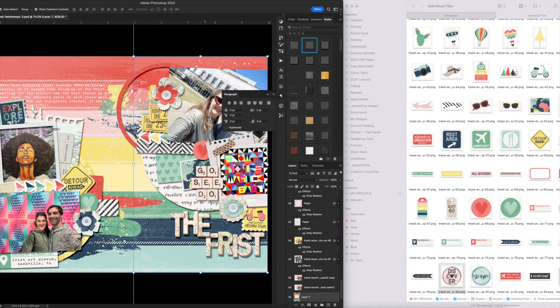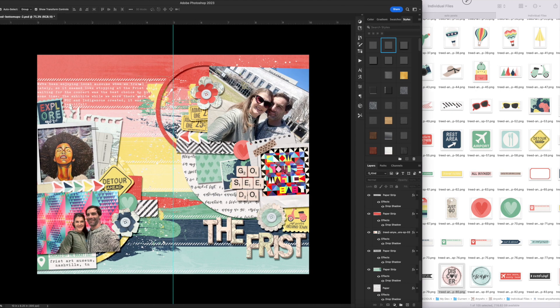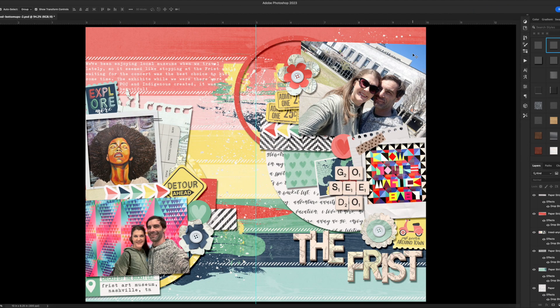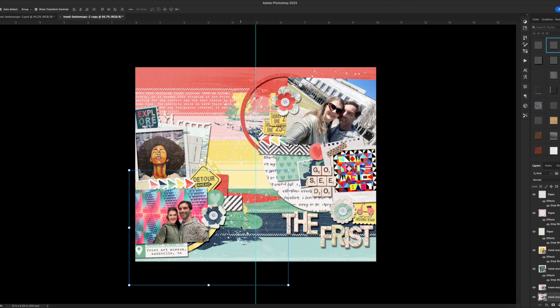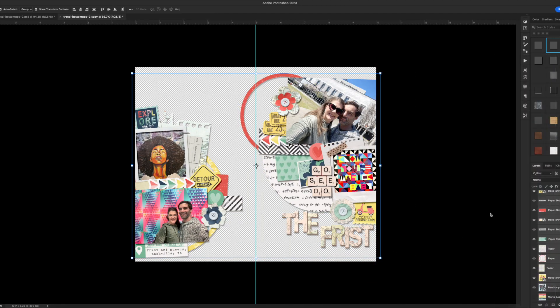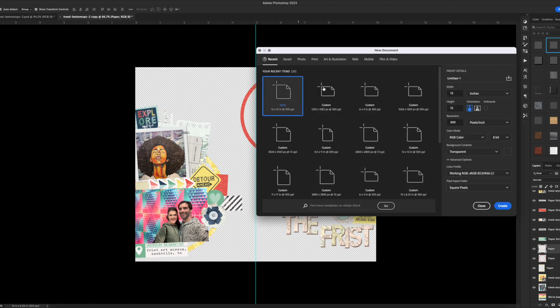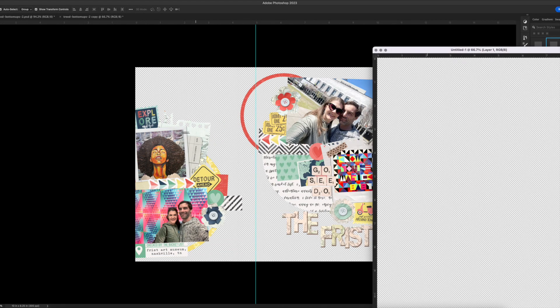I go back through the embellishments — the stickers — to make sure I've got everything I want, being really fussy about the title. Now it's time to print and cut. I'm going to duplicate the whole file so I don't mess up the original, then merge the background so it's ready to be printed. I'll create two different cut files, both at 8.5 by 11 — one initially for the papers and the other for the embellishments — saving them as PNG files to take into Silhouette.